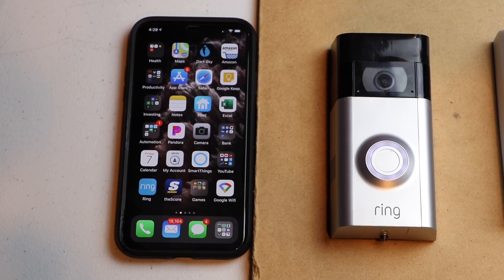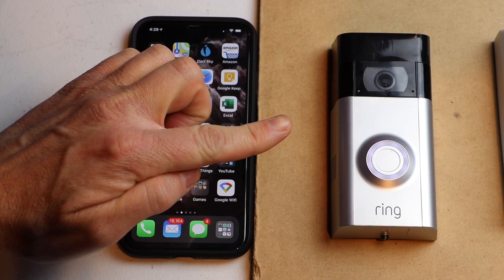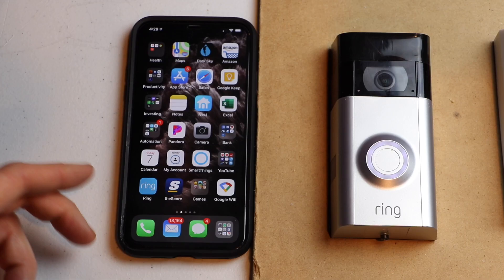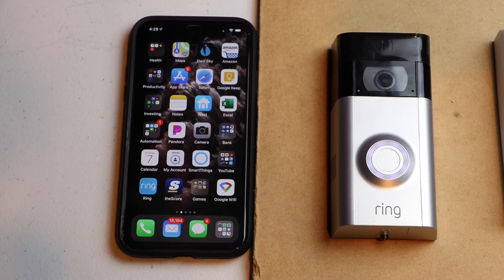Hello, this is Chad. Today I'm going to show you how to reset the Ring Video Doorbell 2 back to factory default settings. This is going to be a two-part video. First part will be resetting the doorbell. Second part will be removing the doorbell from your Ring account. Let's get started.